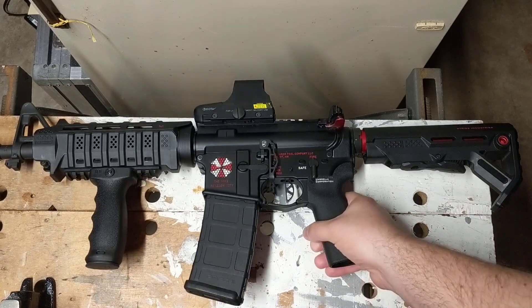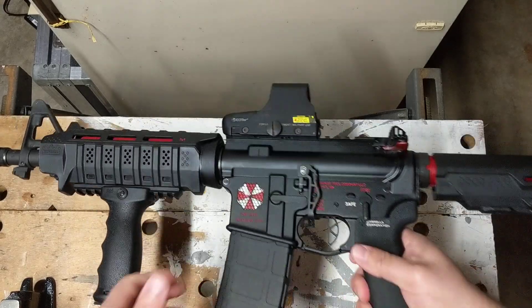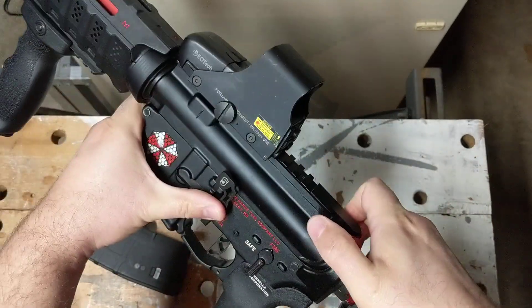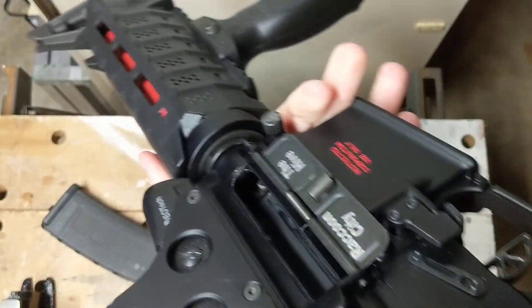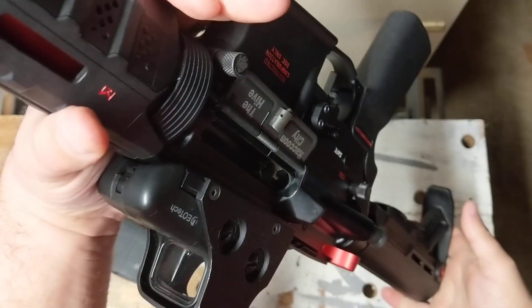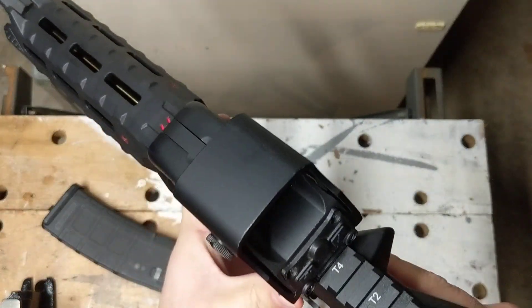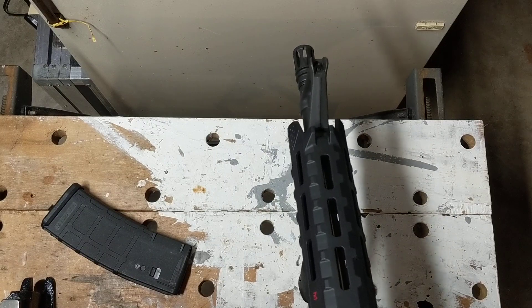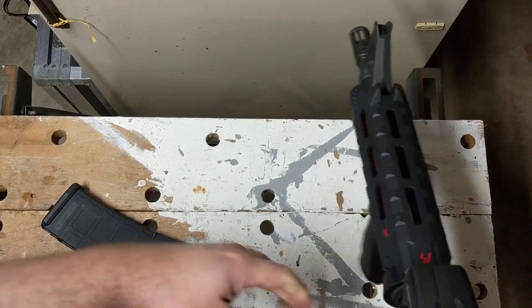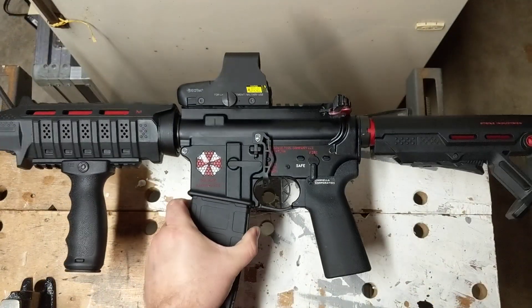Let's go ahead and do a quick safety check. As you can see, the weapon is on fire — very scary. We're going to go ahead and drop the magazine. Nothing in the mag. We're going to pull it to the rear, send it forward, and nothing in the chamber. Nothing on the bolt. No mag inserted. We're going to send it forward, aim the barrel at the fridge, pull the trigger — fire. And the fridge lives one more day. Alright, we're going to throw in this empty magazine just for aesthetics.